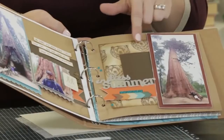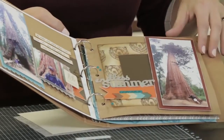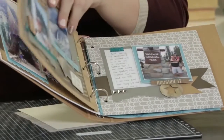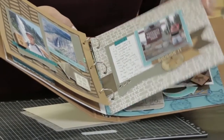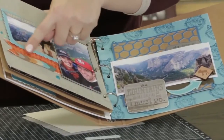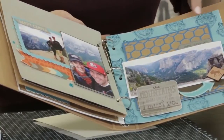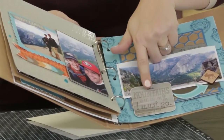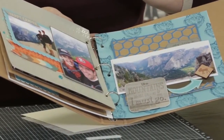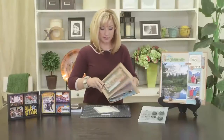Here I've created a B&T with the bear, and by sponging and distressing it, I've created a unique B&T look. And then here I've done the footprints of all the different animals, and again it just helps really theme my album. Here again I've created my own B&T and used that sentiment as the title of this page. So you can see that creates a great themed album.